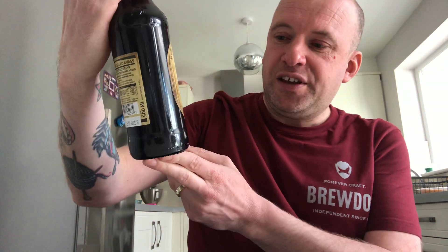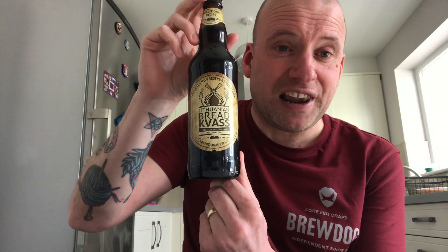It's time for another beer review, although this time I think I'm using the word 'beer' quite loosely. I found this in Sainsbury's — Lithuanian bread kvass. I'm not familiar with kvasses, so I had to have a look online. Untappd, the beer app I use, classifies this as beer.